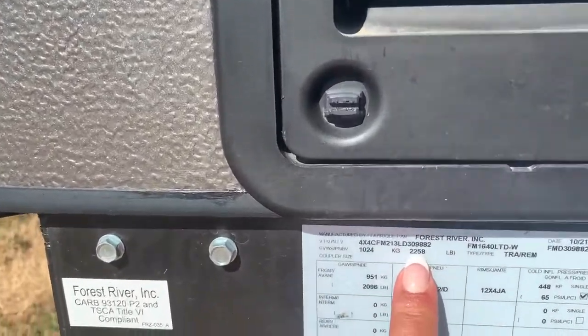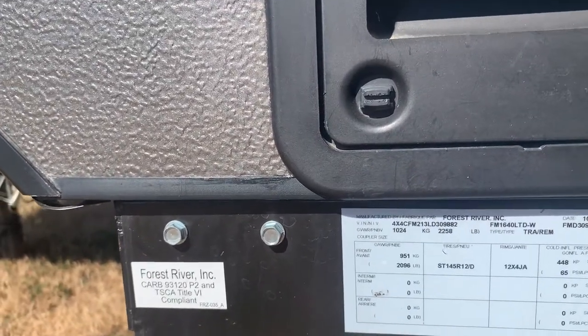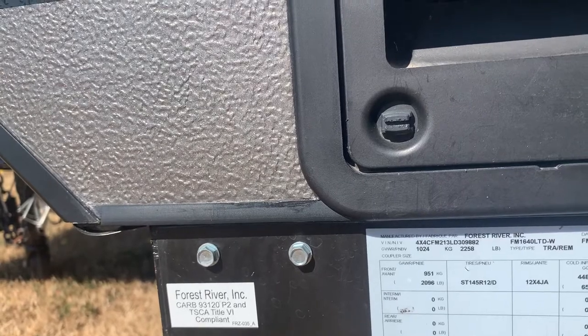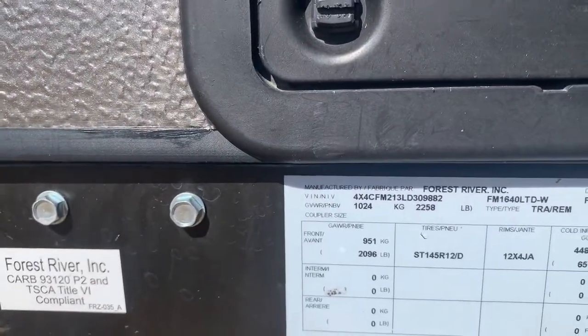Our fully loaded weight is 2258 — and the cargo, oh it's in kilograms. Dry weight 678 kgs, but the full weight in pounds is 2258.